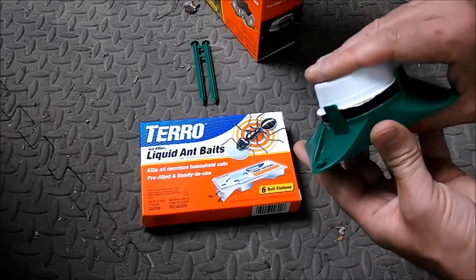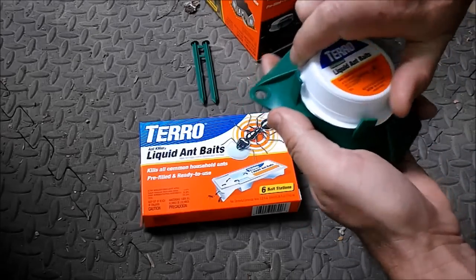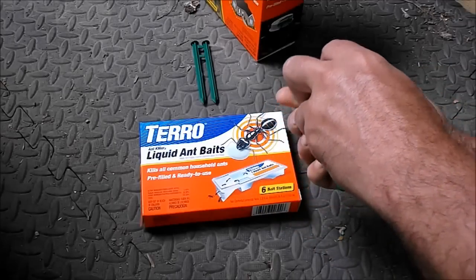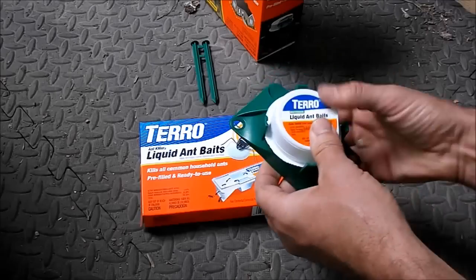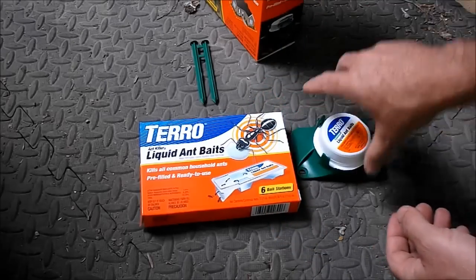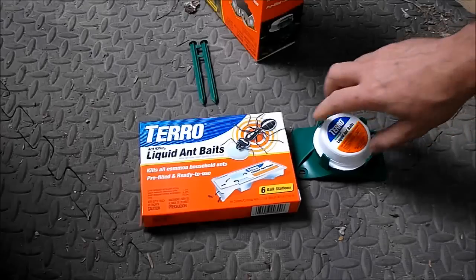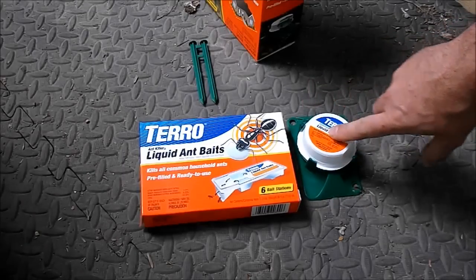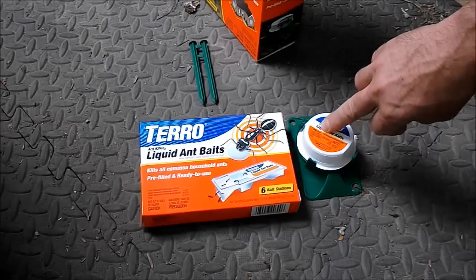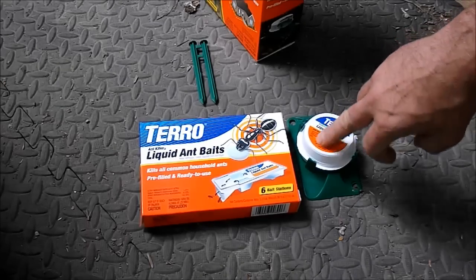You're supposed to push this down and give it a little bit of a turn, and the juice flows out into the bottom. You put it out — this is the outdoor one — somewhere the ants find it, and they suck the juicy little sap. They take it to the colony and it kills the whole colony and the queen.